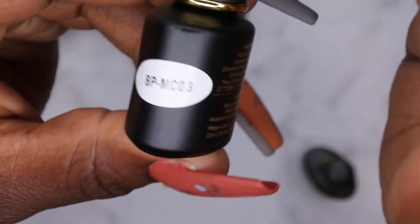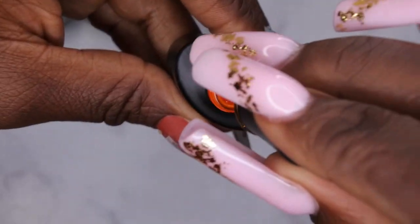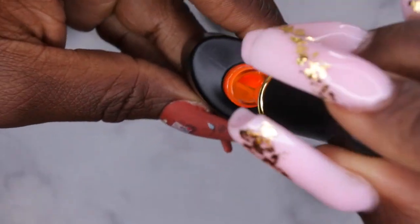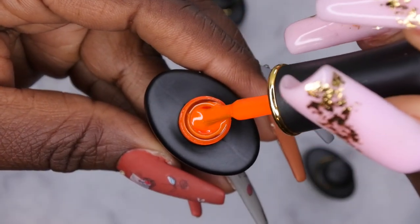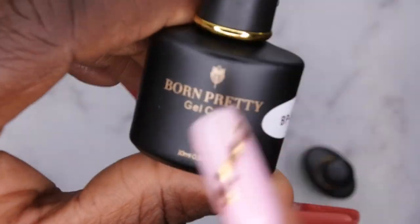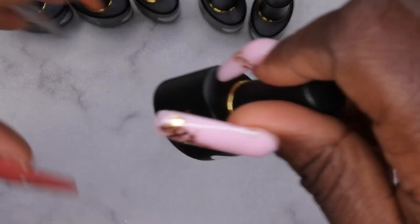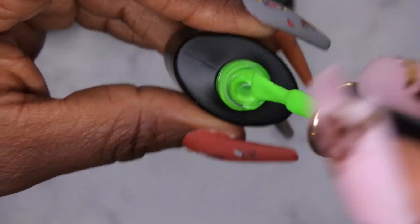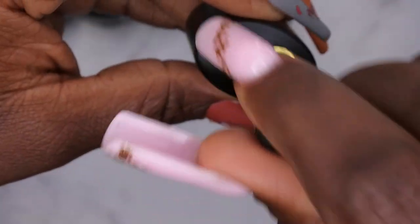BP MC03 looks like an almost burnt orange in the bottle, but looking at it through the cap didn't do it justice — it's actually a really bright, beautiful neon orange color, absolutely stunning. Then the last color is BP MC01, another beautiful green color — yeah, these greens are pretty.